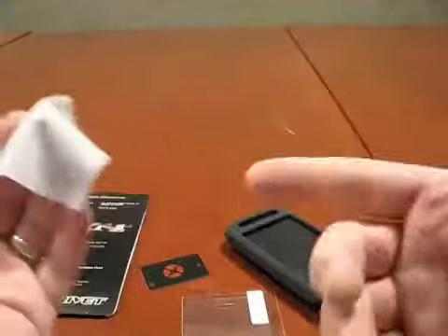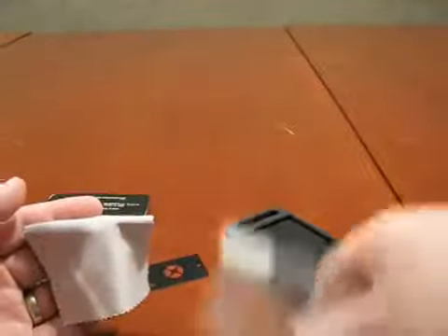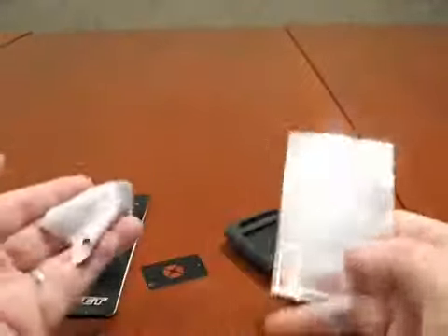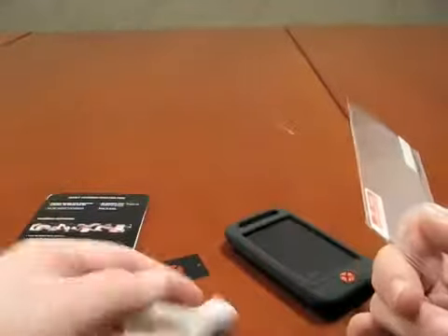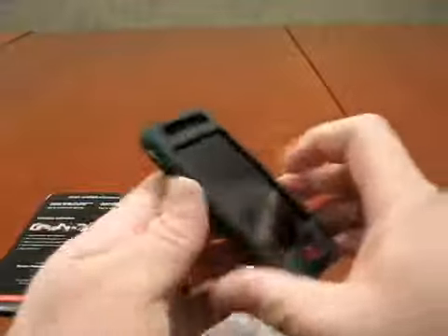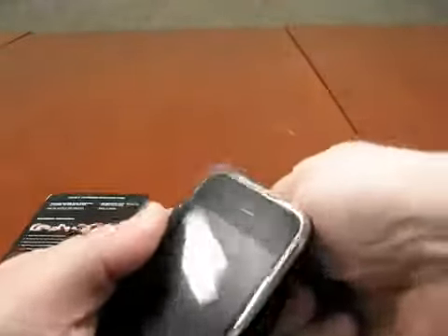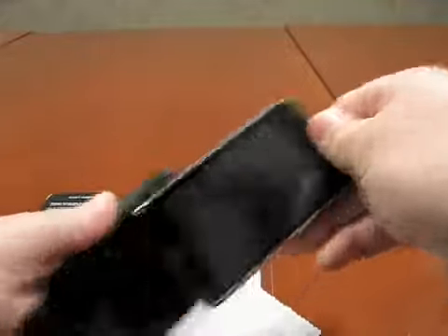I definitely need to apply one of these because I got a scratch. The funny thing is I just took the screen protector off when I was going to do the review, and it fell on the floor and got a little scratch. Not a whole lot I can do now. They only give you one screen protector in here, so you got one shot. It's not that hard to do if you've ever done it before, but you have to clean it off real good.